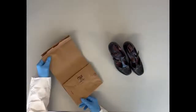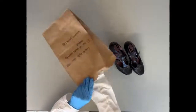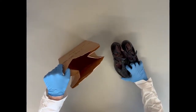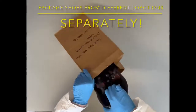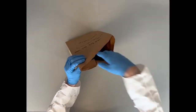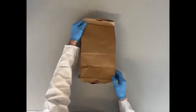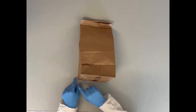When the shoes are dry, you want to take your pre-labeled brown paper bag and open it wide. Then pick up the shoes, either together or individually with a gloved hand, and place them into the open brown paper bag, heel first. There needs to be enough room in the bag for the DNA analyst to open and remove the item for sampling, possibly more than once.